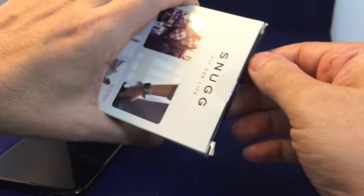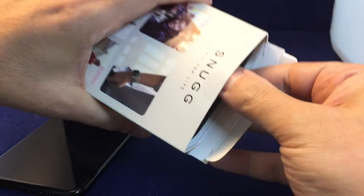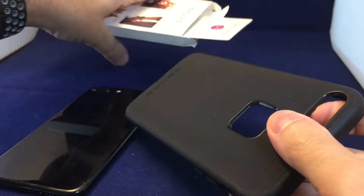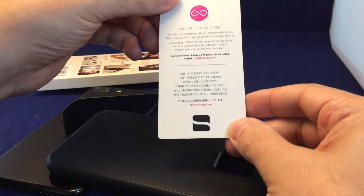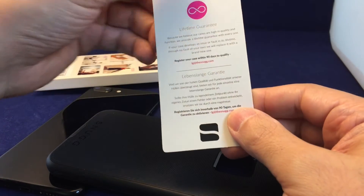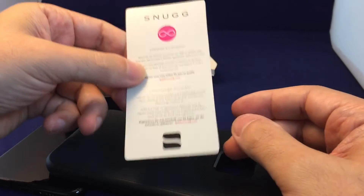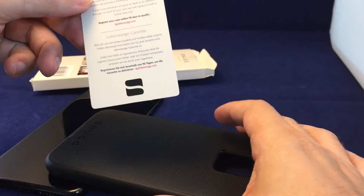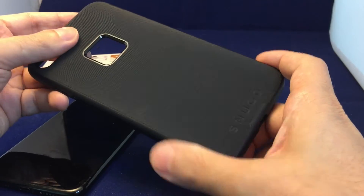I've already cut this open at the top, so let's just pop it out. It's pretty simple — no fancy packaging on this one. We have a warranty card and there's actually a lifetime guarantee on this, which is pretty cool. The phone's not going to last forever but the case will last at least as long as the phone does. It's a pretty simple but very nice looking case with some texture on the back.